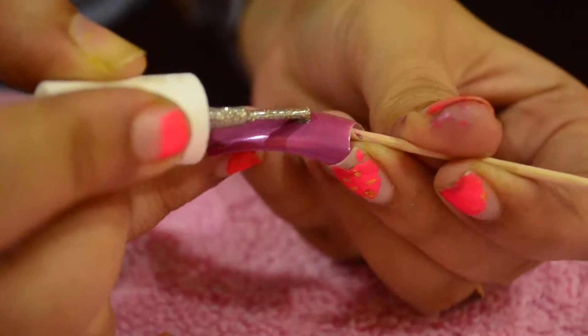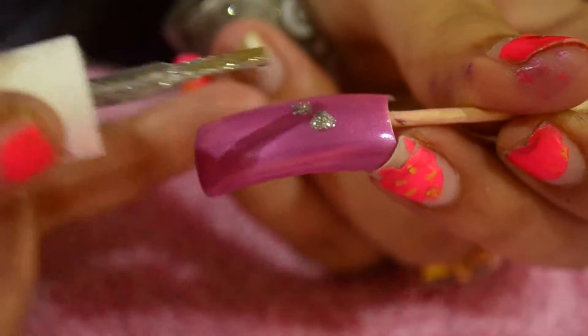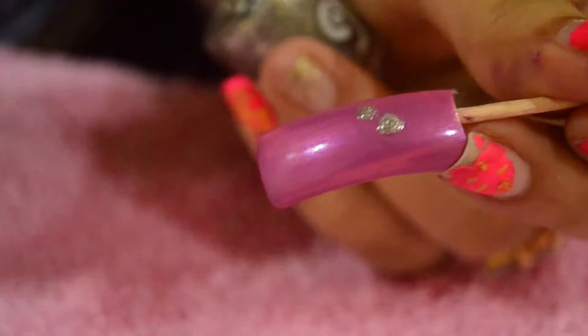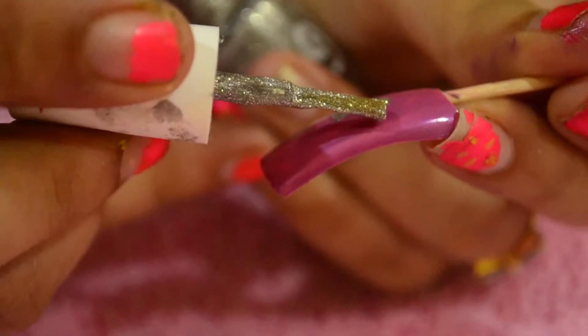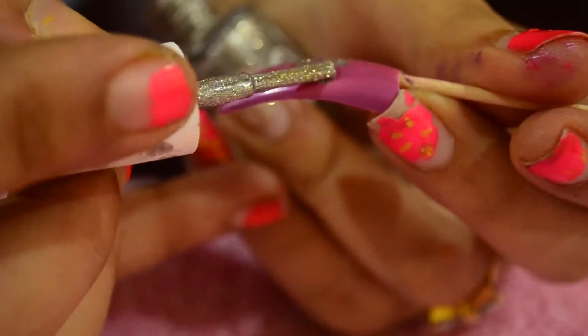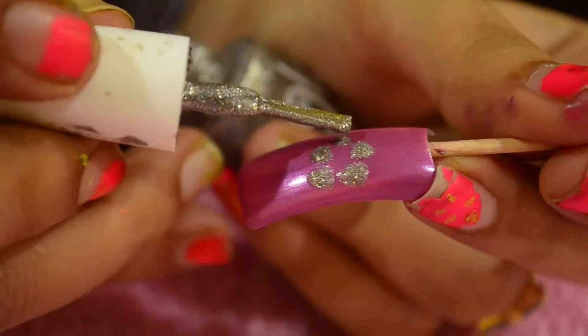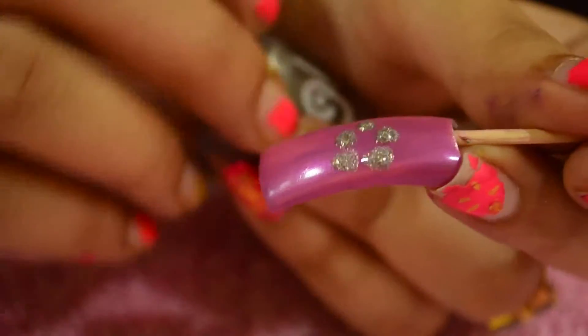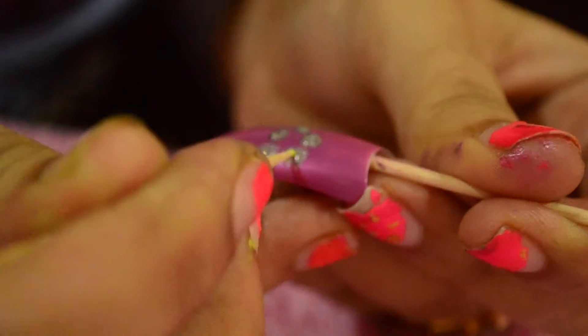Keep the brush in a sleeping way. I am putting 5 dots. Make sure your brush is in a sleeping position. Then just take the toothpick from out to in.